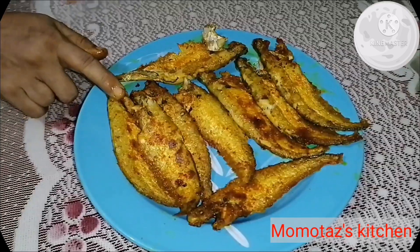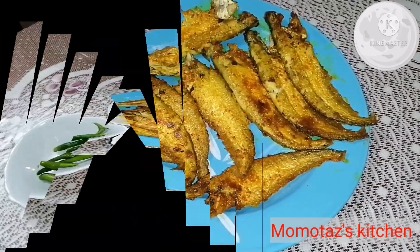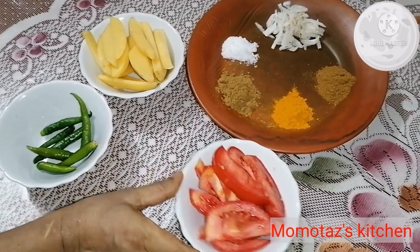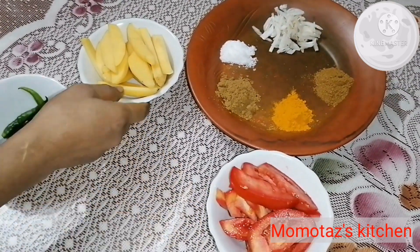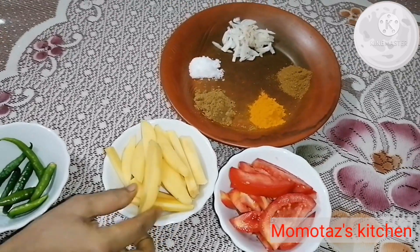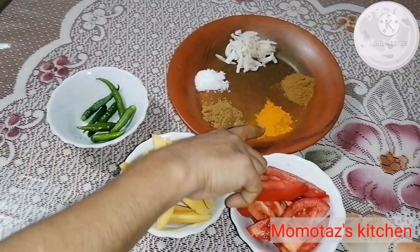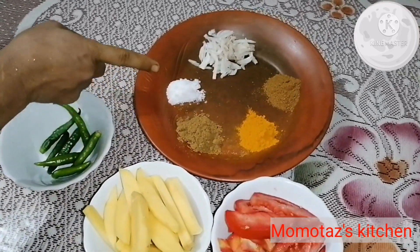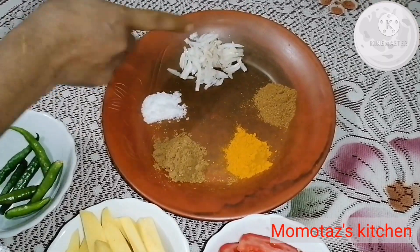We are going to cook the fish in the water, so I will tell you how. We are going to cook for more than a week. I am going to cook in a bowl. That is how it is going to cook, with water in a bowl.